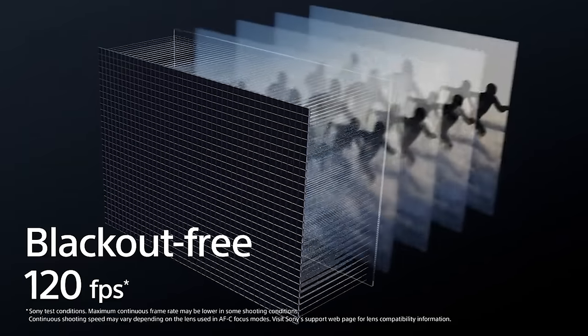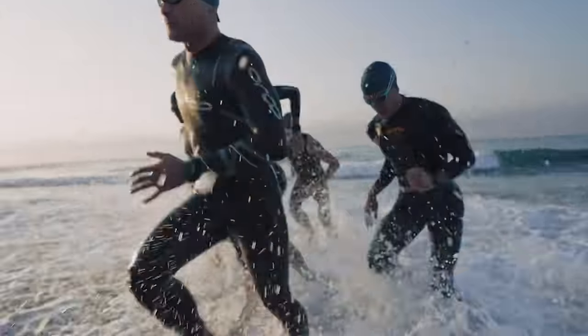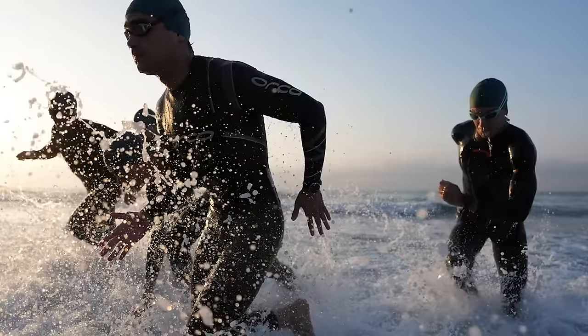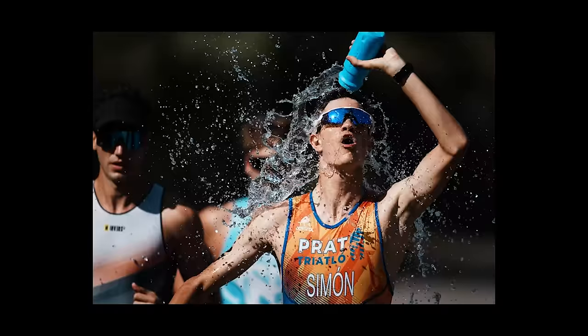The other big spec is 120 frames per second raw shooting. I don't like telling people what they need and don't need, but that's ridiculous — I can't even fathom anyone needing 120 frames per second. I've been a professional photographer for 15 years and I don't think I've ever used or wanted more than five frames per second. 120 is absolutely absurd, but it's cool they threw it in there.